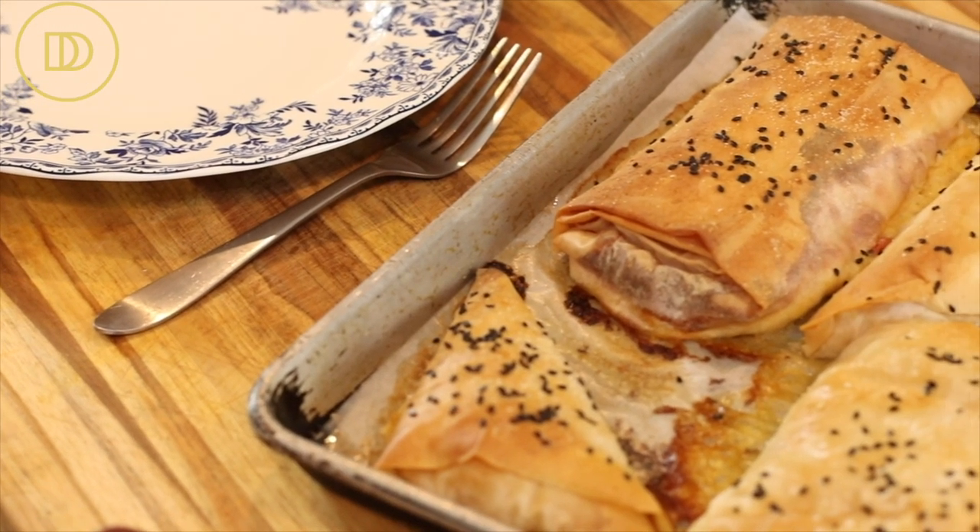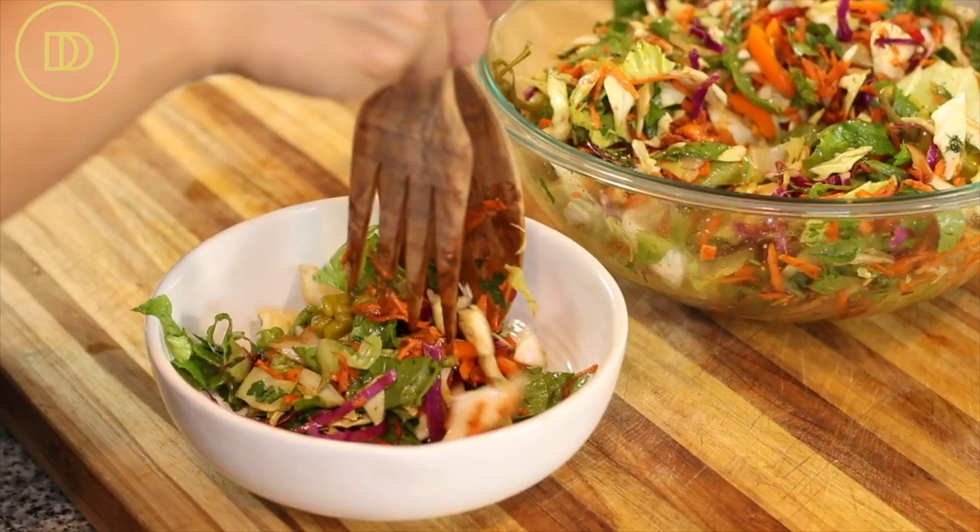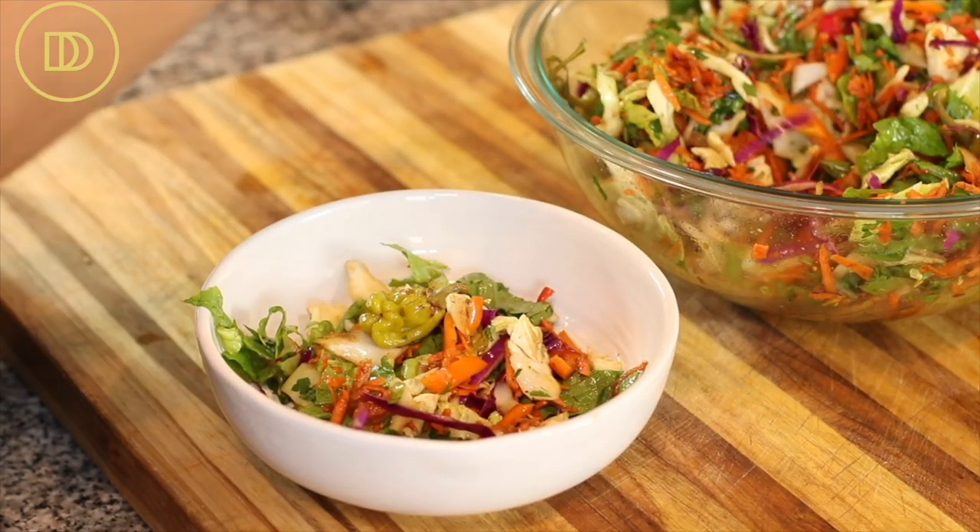The kotopita parcels are ready — they took about 35 minutes to bake, but keep an eye on them since every oven is different. Take them out as soon as they're golden brown all around; you want that phyllo to really crisp up nicely. Once golden brown, it's going to be crispy and delicious. Take them out and let them sit at room temperature for at least 15 minutes. That gives you just enough time to make a fall cabbage salad, which I'll link in the card section — it tastes fantastic as a side to this kotopita.